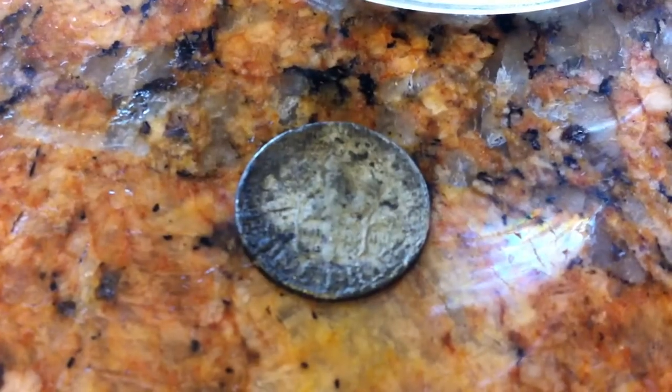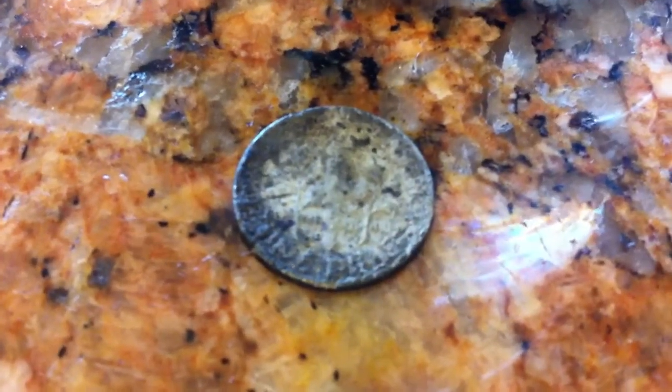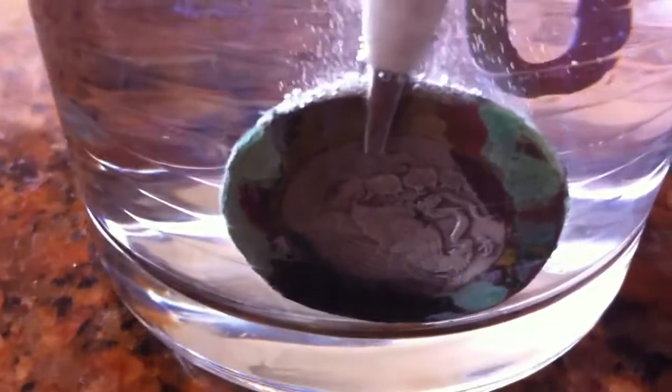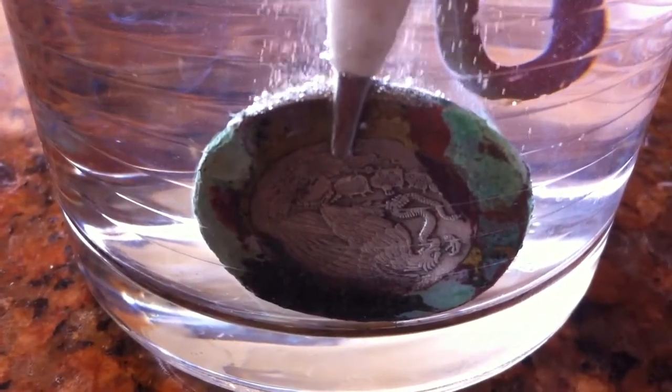There it is. And it's not a seeded — it's a Rosie. But I can see it now. We've got that other big baby bubbling pretty nicely. Let's see how that one comes out.